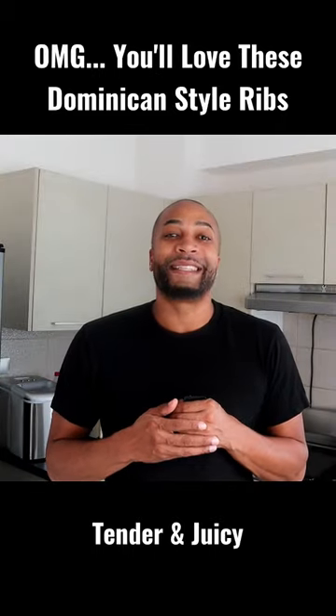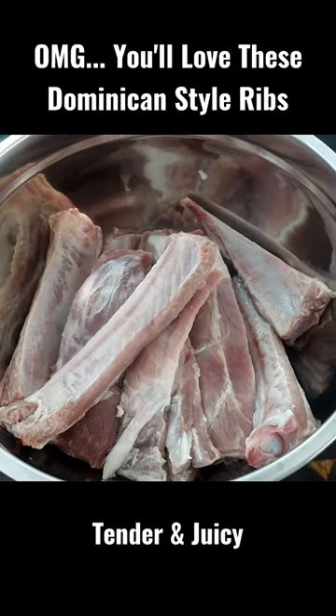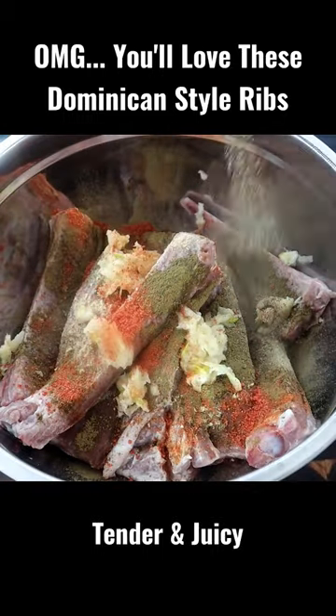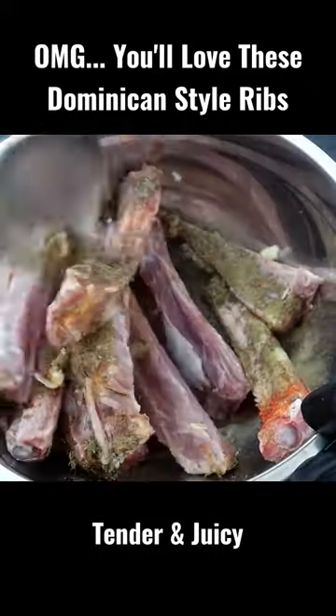How to make Dominican style ribs. Mash our garlic and our poulon here, then start seasoning our ribs: garlic powder, Dominican oregano, fresh smashed garlic, sazon, black pepper, dry thyme, lime juice. Mixed in here like that.